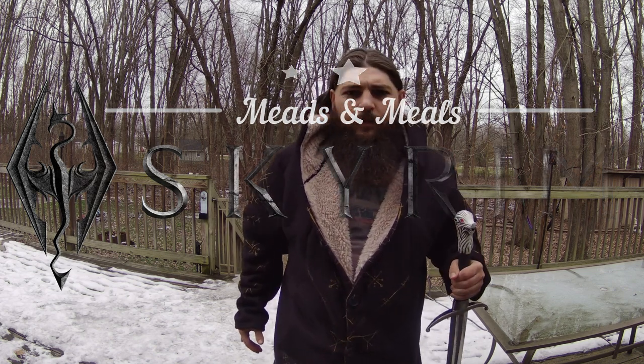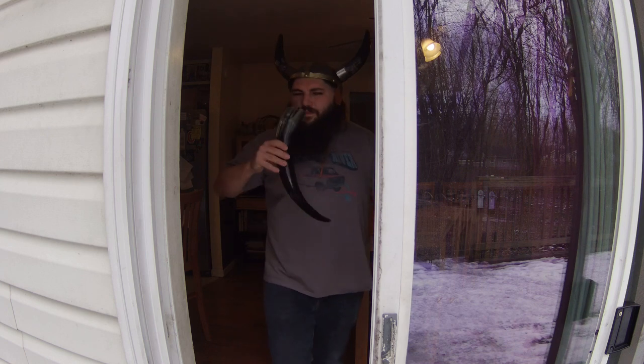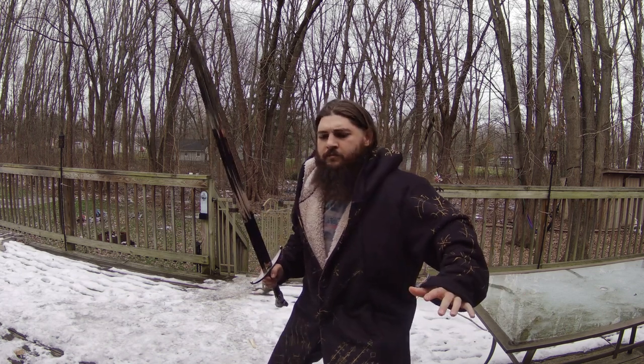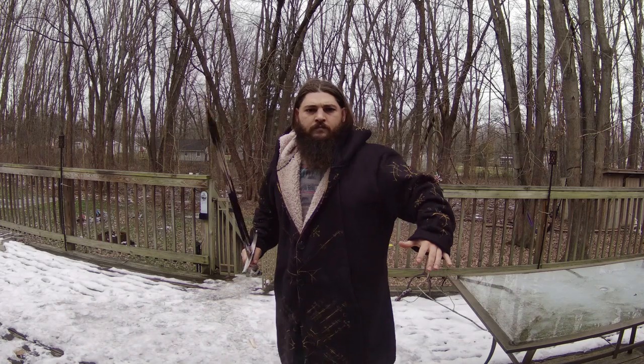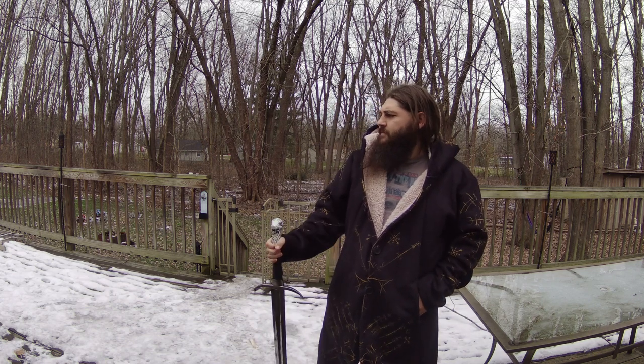Winter is here. I know what I must do. What was that? Must just be the wind. Yo, what's happening guys?